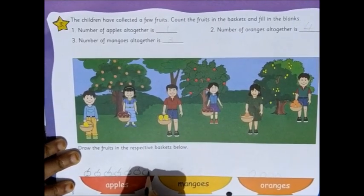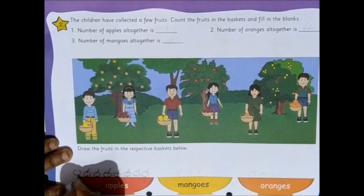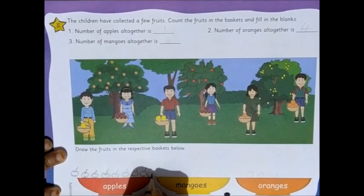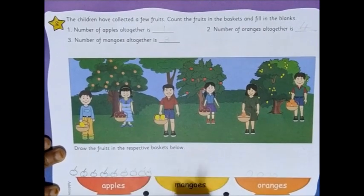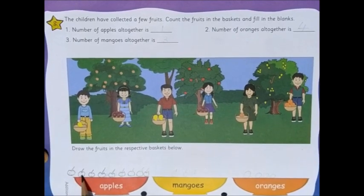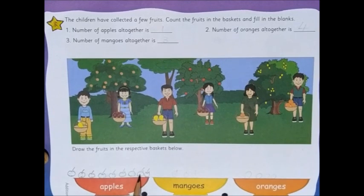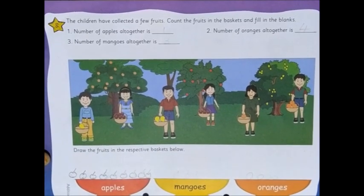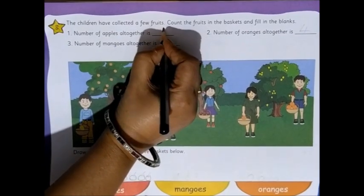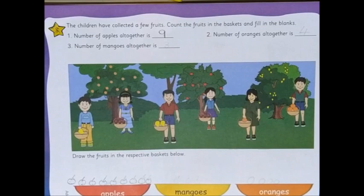And then how many more apples are there? 4. So 1, 2, 3, and one more goes here — 4. Now let's count how many apples there are altogether: 1, 2, 3, 4, 5, 6, 7, 8, and 9. So altogether there are 9 apples, so we write 9 here. Now moving on to number 2.